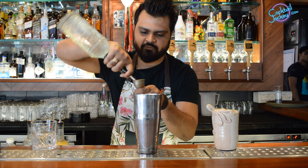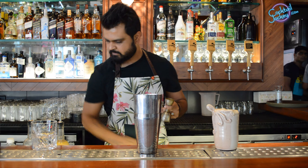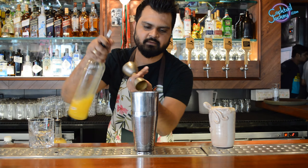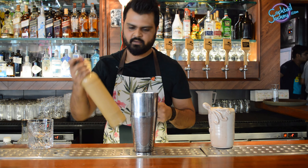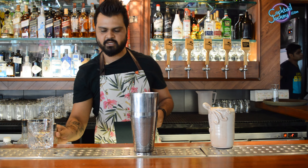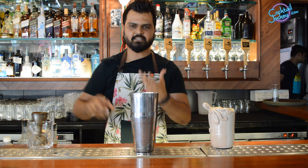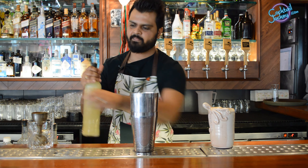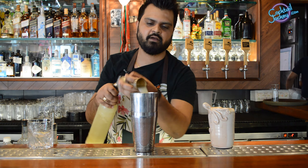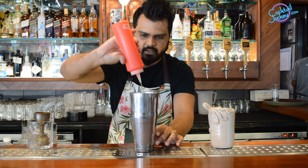30 ml of Fenni, 30 ml of Fresh Orange Juice, and 30 ml of Amchur Syrup. Amchur Syrup is used in Goa — it is made from dried mango to get the sourness. And 25 ml of Lime. And some Egg White.